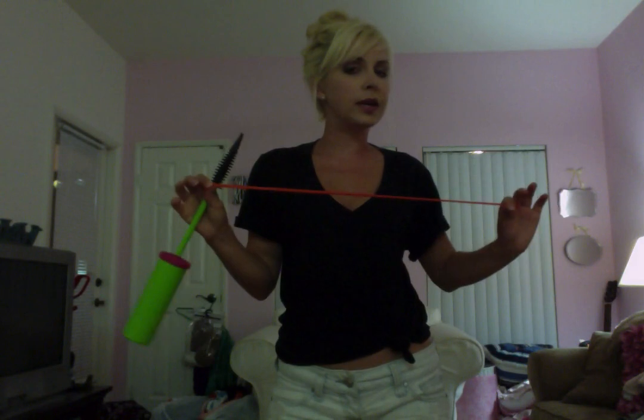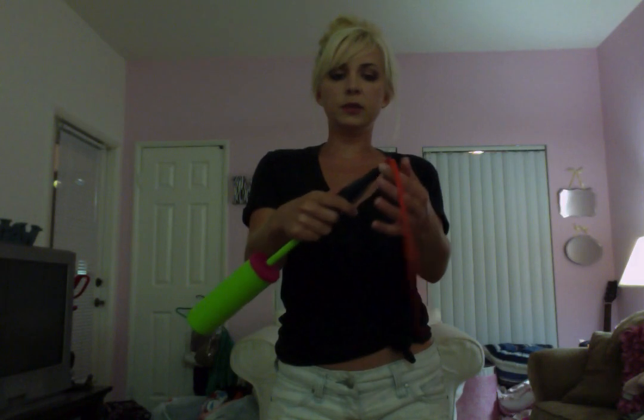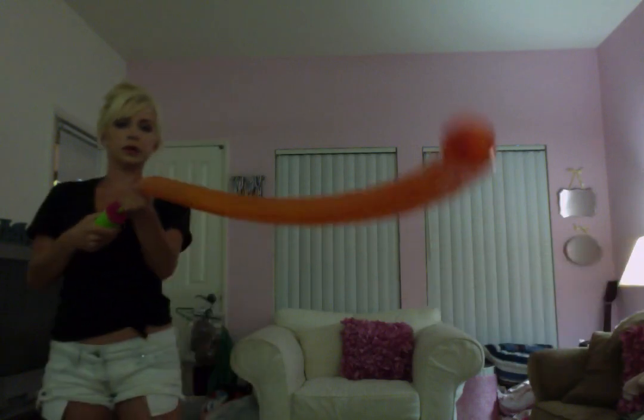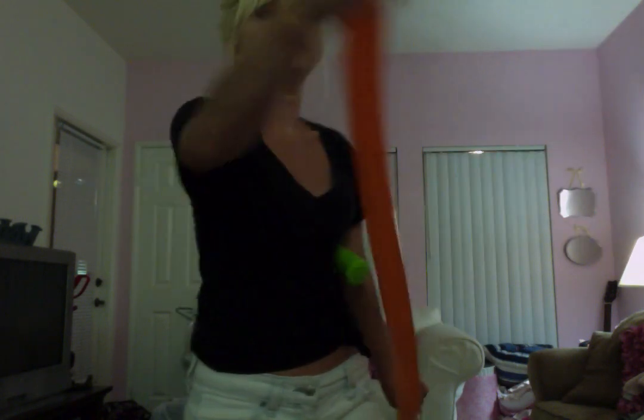Each thing that you're going to make, you're going to blow it up to a different fullness depending on what it is that you're making. For a sword, you want to blow it up all the way. Just fit the tip of the balloon onto the nozzle of the pump and pump it up. Don't pop it too full because then it'll pop. Just leave a teeny little bit at the end — a little nubbin like that.